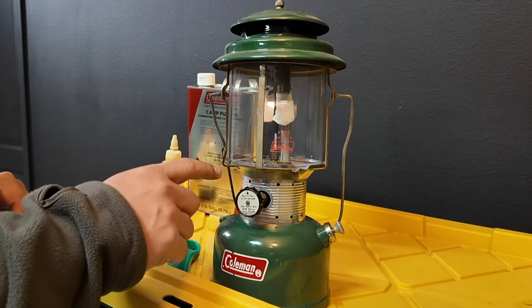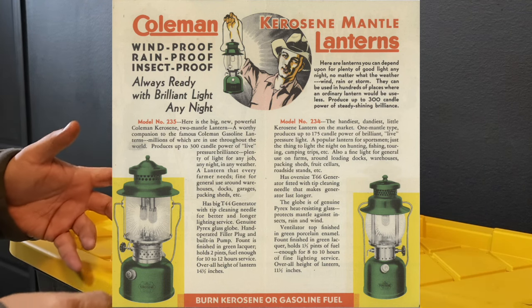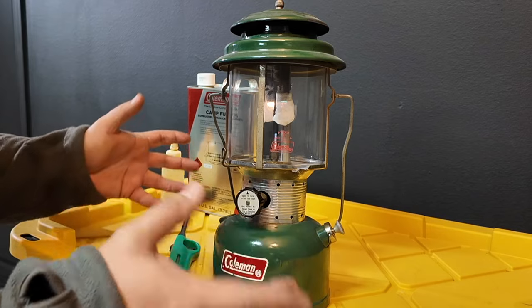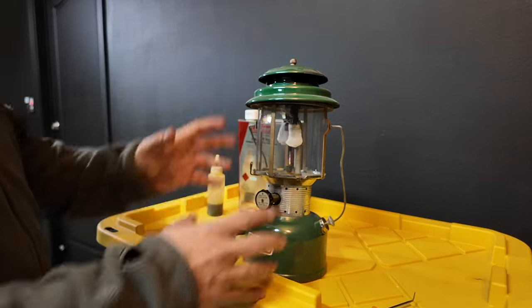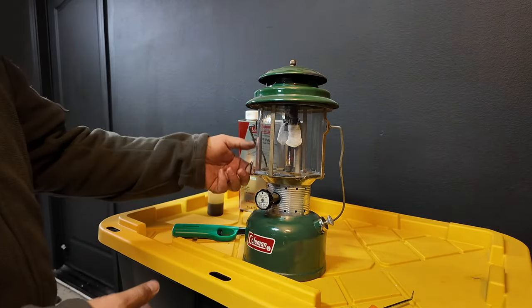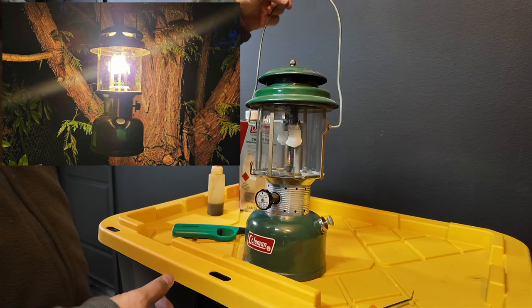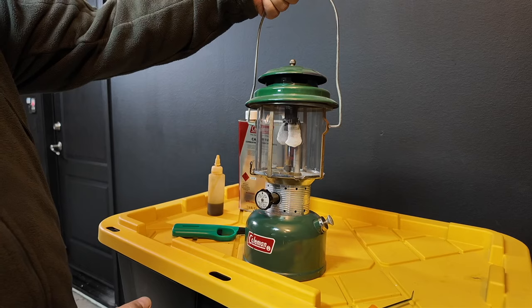I believe the older models from 100 years ago were originally designed to run off of kerosene. This model here, from what I've read, does not run off of kerosene. So some quick nomenclature on this lantern if you've never seen these before — it has a handle here so you can hang it from a tree or at the campsite somewhere, or you can just carry it around.